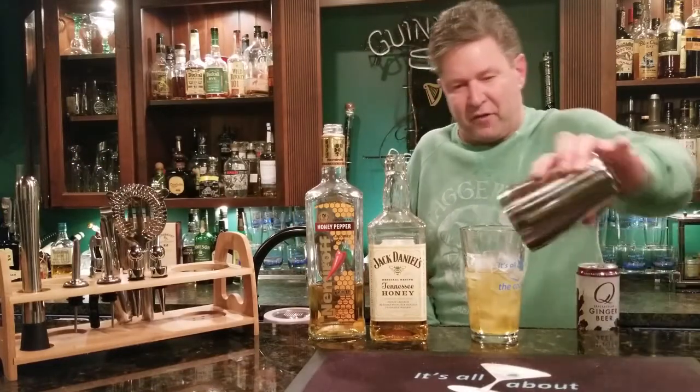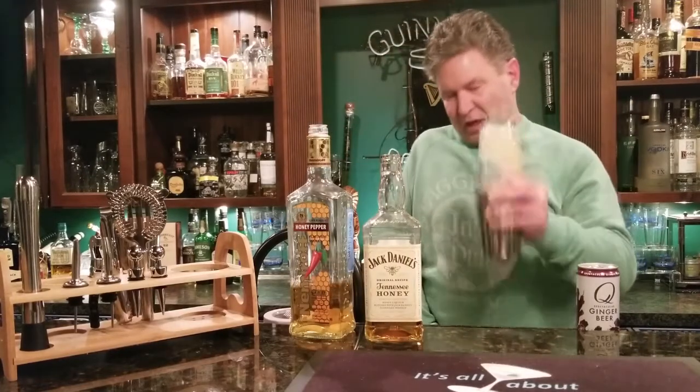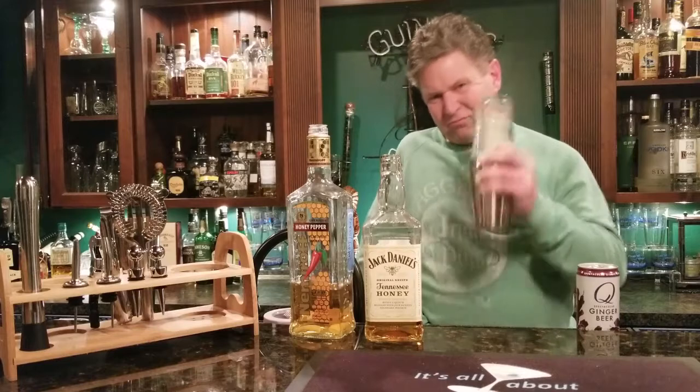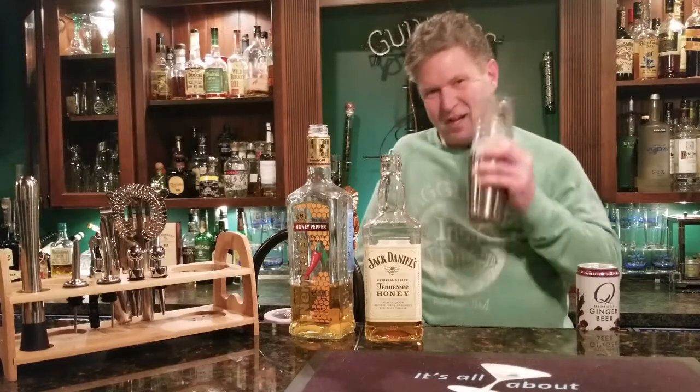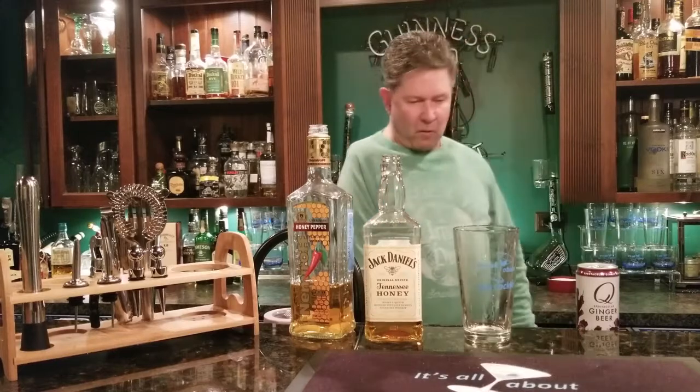Now we're just gonna give that a shake — pop the top on, bang the bottles, give it a shake for about 10 seconds. Try to look cool while doing it. Okay, pop the top off.